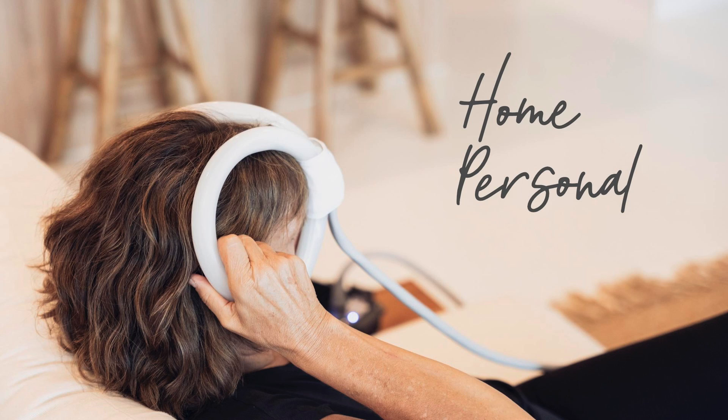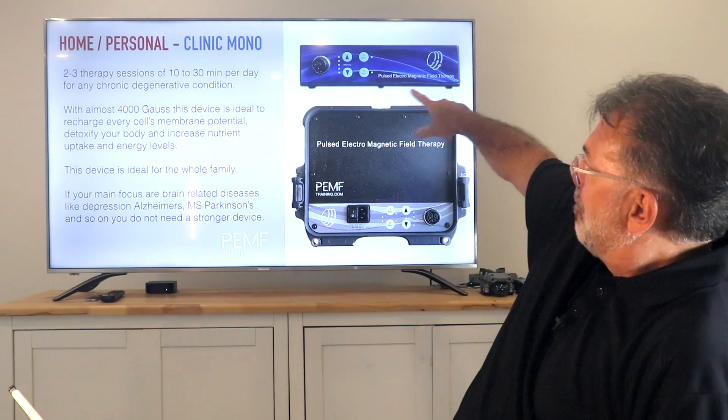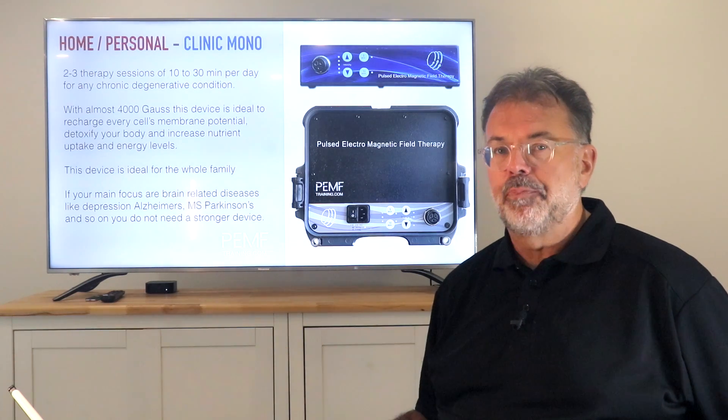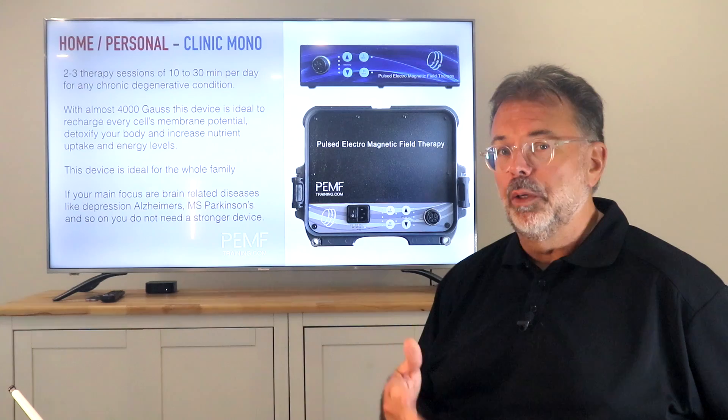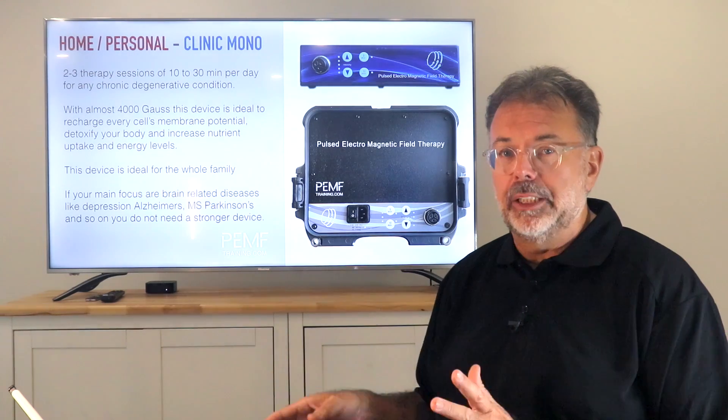Let's talk about home use first, because you can do the treatment as often as you like. It starts with the Clinique Mono. I don't have one here anymore, but you can see on the image it's either the office or the suitcase version. They fold into a little Pelican case for travel — shockproof and waterproof. Or if you have it on the shelf beside your chair, that's an ideal office desk setup. Most clinics use that because they have a dedicated location. If you do two or three treatments during the day of 10, 20, 25 minutes, you will find they do just as well. You just need to put more energy and effort in and remind yourself repeatedly.